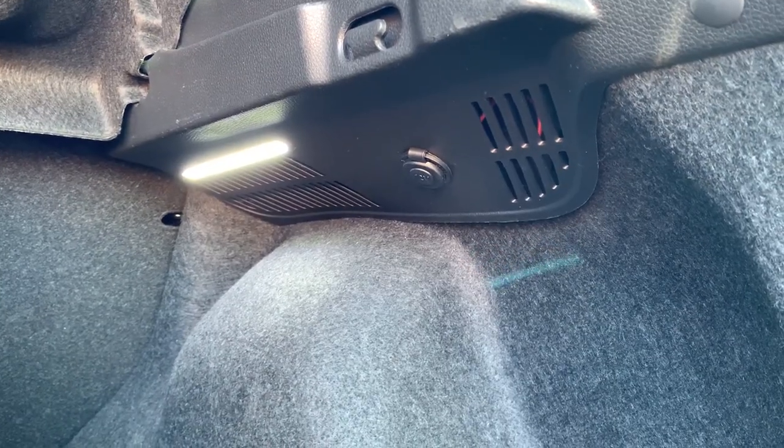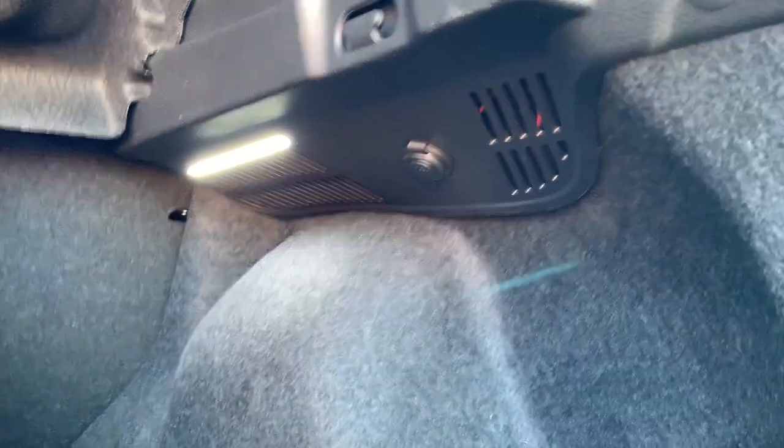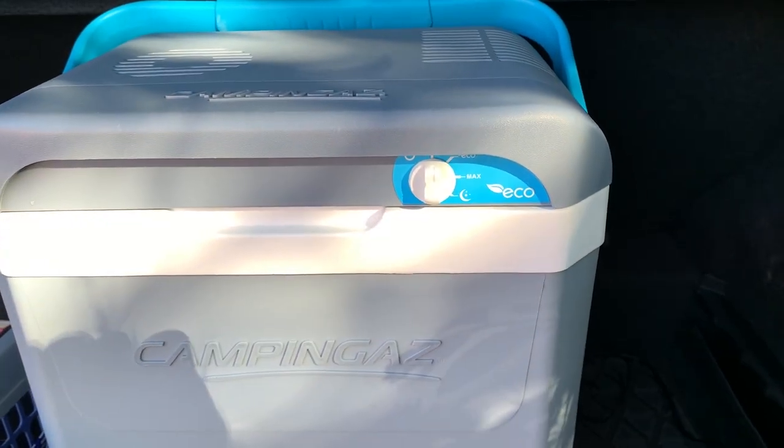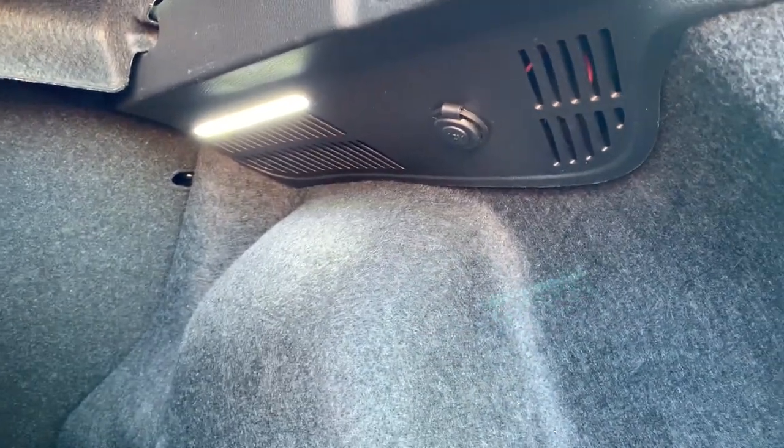Since a little while now I have some problems with this power socket. It doesn't always work as it should, especially when I connect my cooling box. It works in the beginning, but afterwards it stops working. Really annoying. So let's figure out what's going on.